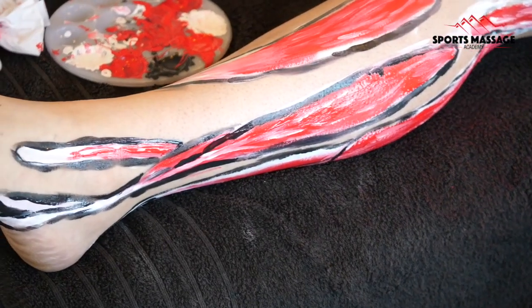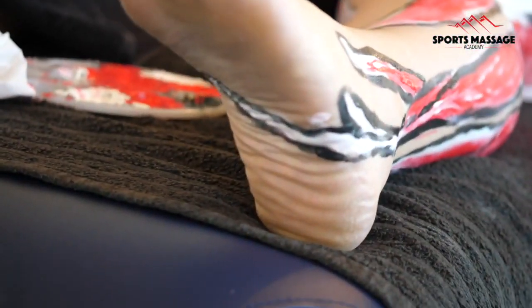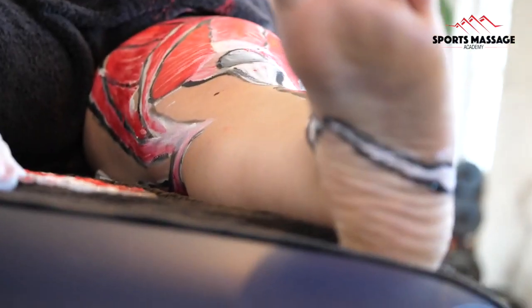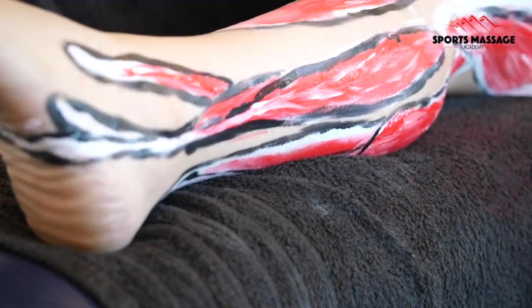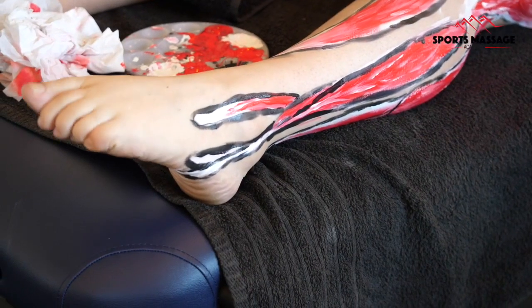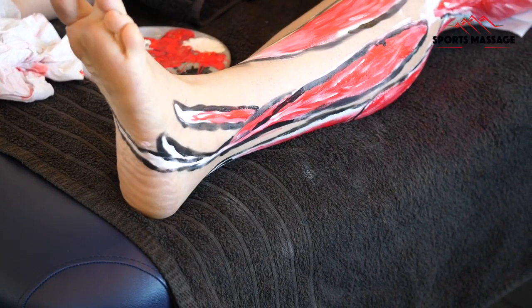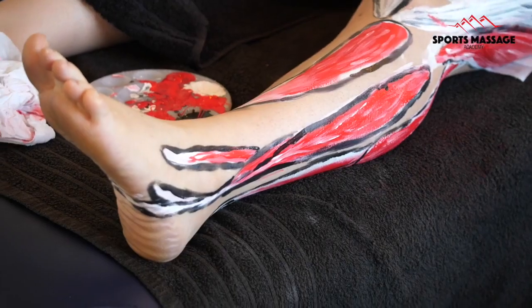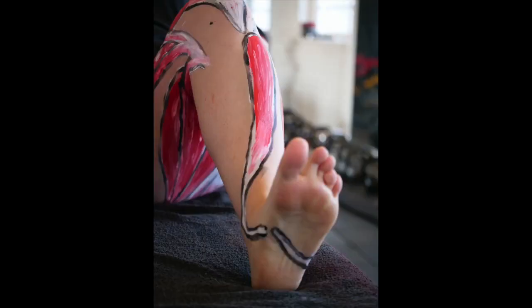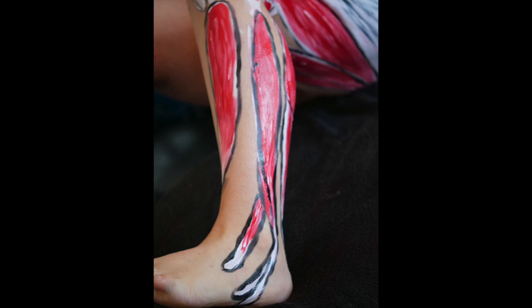And there's the showcase of the peroneal group. I'm just showing that peroneals longus tendon running all the way under the foot and attaching on the cuneiform and the first metatarsal. For movements, we have plantar flexion from the longus and the brevis, eversion from all three muscles, and the peroneus tertius will create dorsiflexion. You can also see the tendon running right next to the tibialis anterior, which is quite cool. I hope you enjoyed this video and found it useful — thanks for watching.